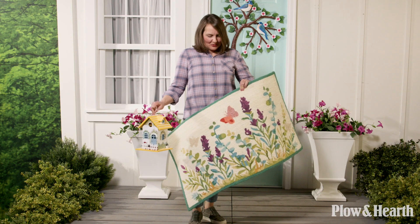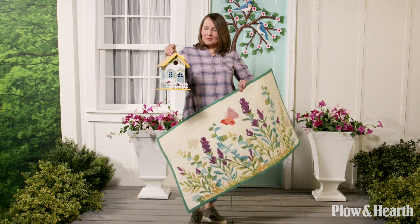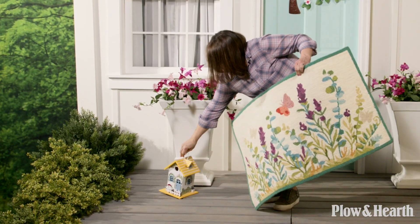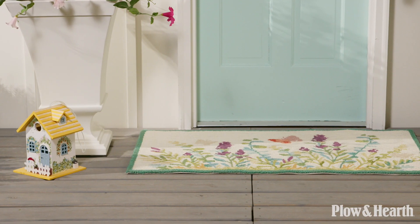I'm going to add a spring-themed rug and this charming little birdhouse for a touch of whimsy, and that completes our cottage look.